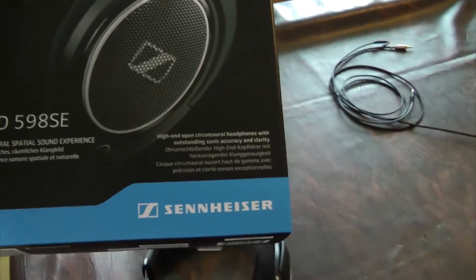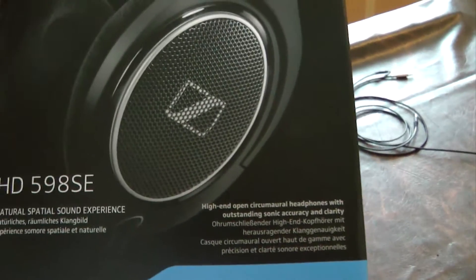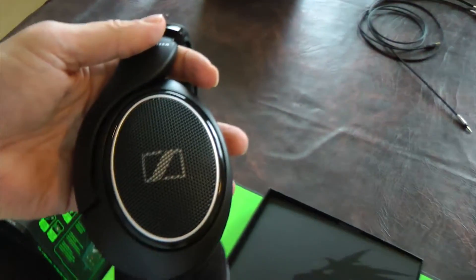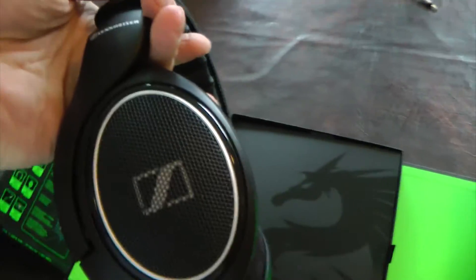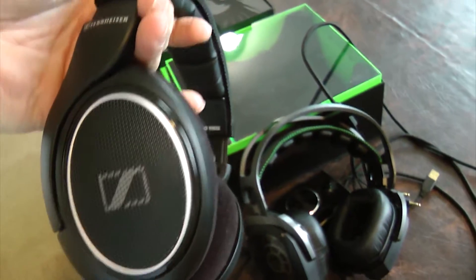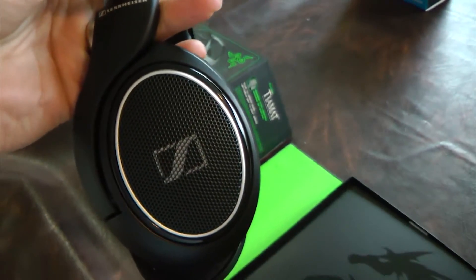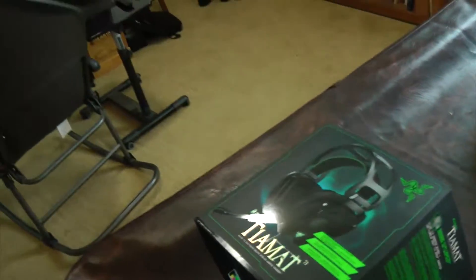These are the Sennheiser HD598SE Special Edition. The only difference between this and the regular 598 is the color, and I really, really like the color. They come with a shorter cord that most people would use for their phones. I use these on my phone and they sound tremendous. On the first day I got these, I listened to my Samsung S7 — I've got about 600 songs on it — and I heard things with this headset that I'd never heard in those songs before.